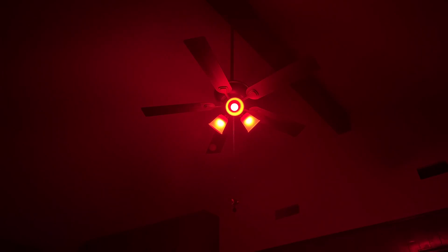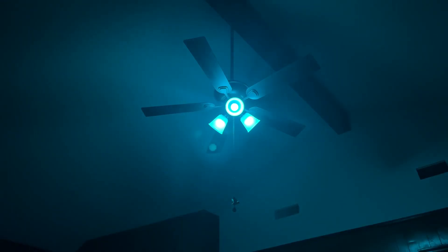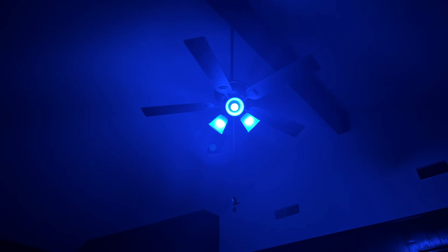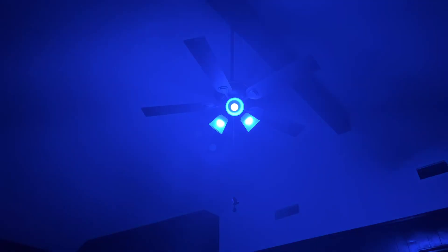Okay everybody, ready? We're going to turn it on — look at that, we got red, green, blue, kind of an orangey color, kind of an aqua, another blue, looks like purple, orange — that's pretty — kind of a fuchsia color, a yellowy color. Now I'm going to push the button with the 'C' on it — watch this! It's doing it all on its own, cycling through all the different colors.